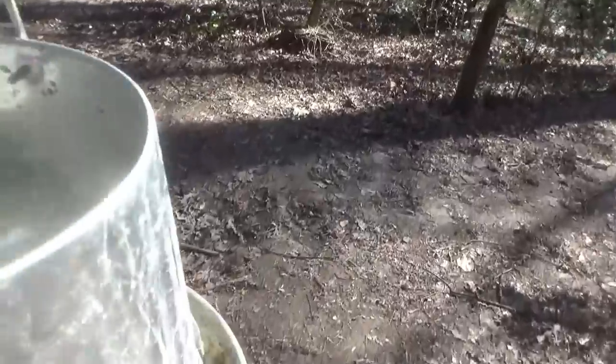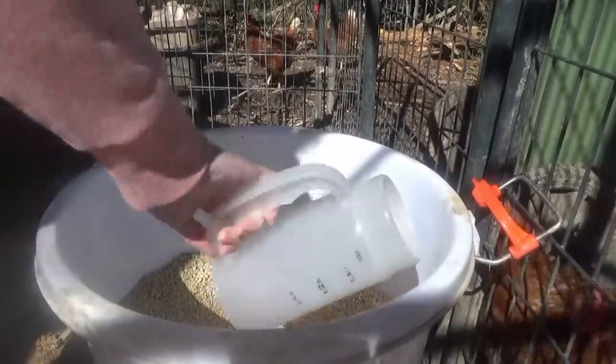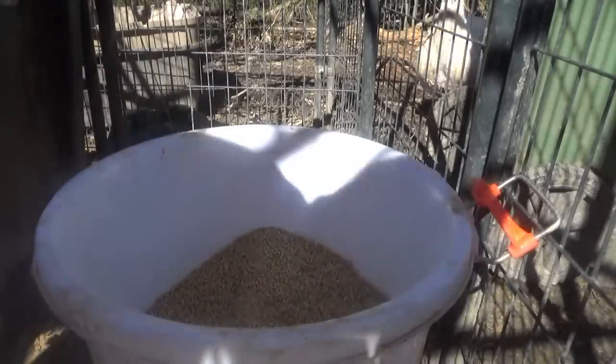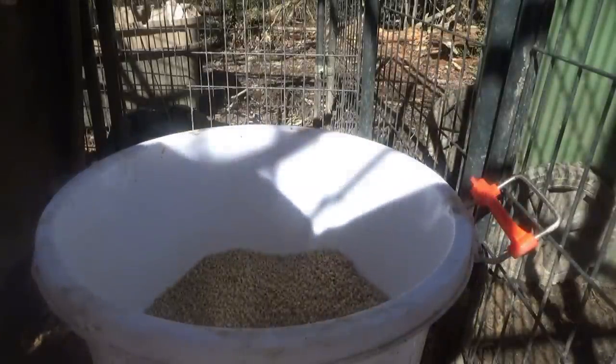Good morning, y'all. I'm out here taking care of the chickens this morning. I already got the kids started with schoolwork. Manly's playing right now. Y'all remember yesterday, how I was telling y'all we could hear the crickets and they were chirping louder and longer, and how that was telling us that spring was on the way.